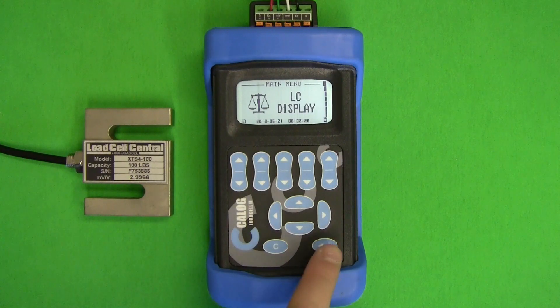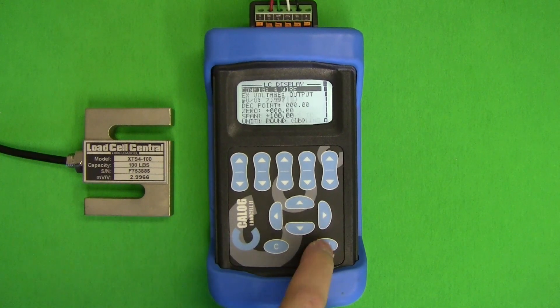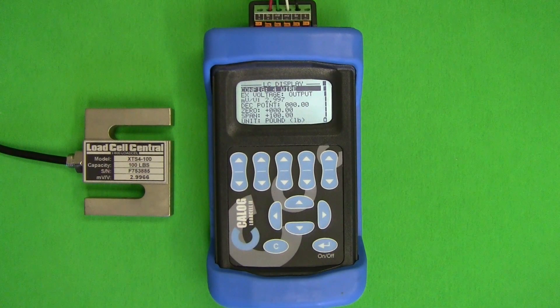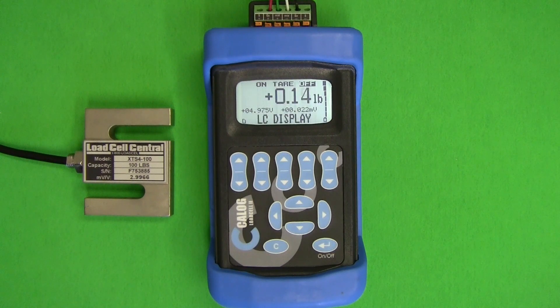The load cell display selection allows us to completely configure the K-Log as a load cell indicator. In the setup screen we can set the K-Log to provide a fixed 5-volt excitation. We can also set the millivolt per volt, decimal point, increments, zero, span, and force units. Filters as well as zero and span trim adjustments are also available. Once these are set we can enter the load cell display and begin using this device as an indicator.